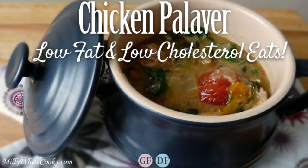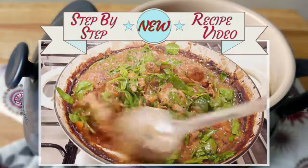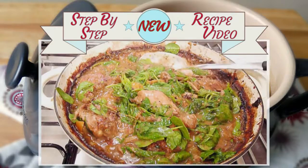Hello and welcome to Millie White Cooks. If you love a chicken curry, chilli or satay, then I think you'll also want to try one of my best one-pot chicken recipes — my chicken palaver.